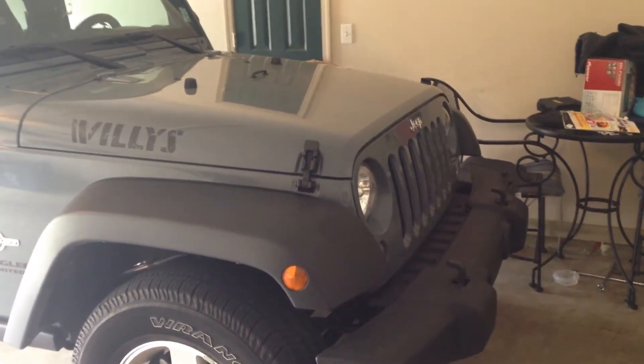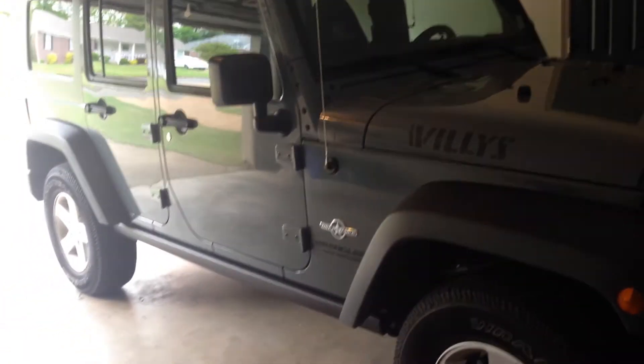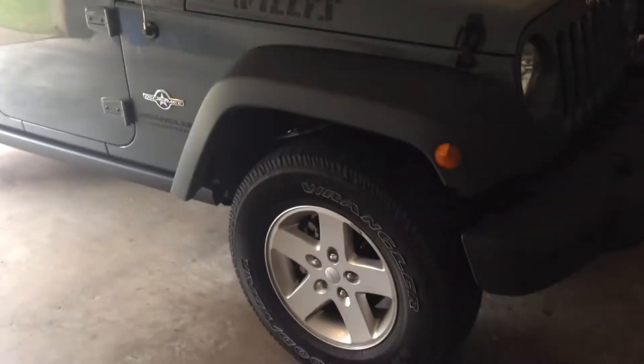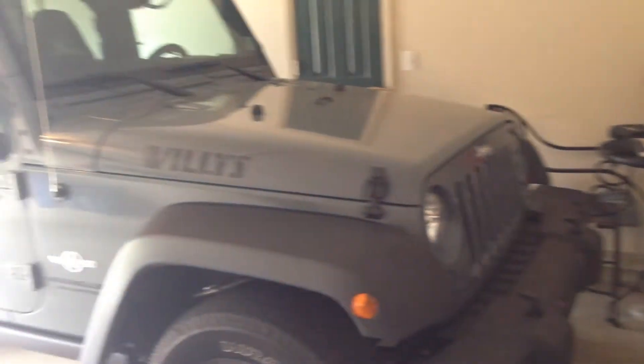Hey guys, just going to talk about my new 2015 Jeep Wrangler Unlimited Sport S. As you can tell with those highway tires, it's an anvil.